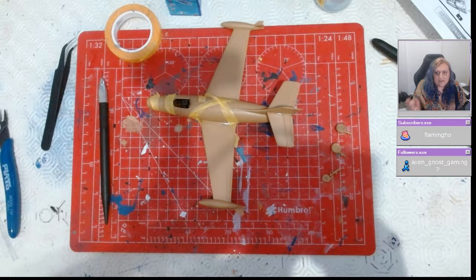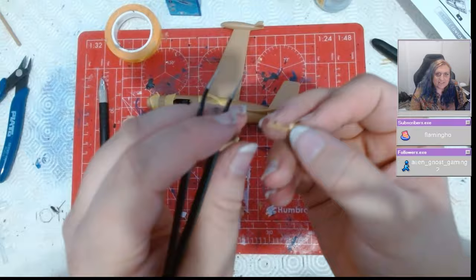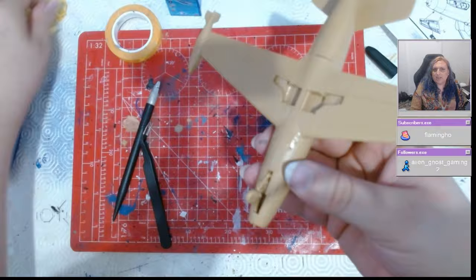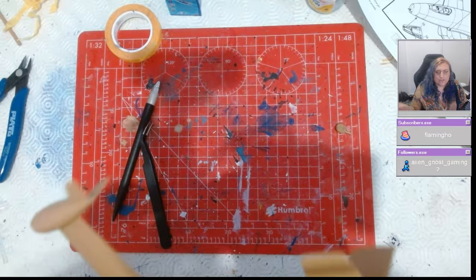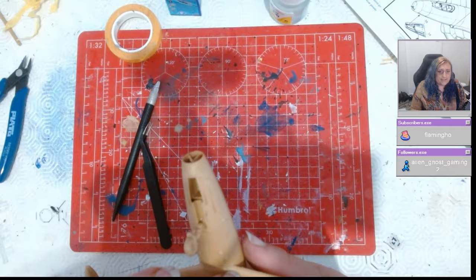It's the simplest aircraft I've ever put together. In terms of whether this would suit an experienced builder, intermediate, or a beginner — anything from beginner upwards. This could be your first model kit, and honestly, I think you'd find it an absolute breeze. I have never, ever built an aircraft kit that's easier in my life.